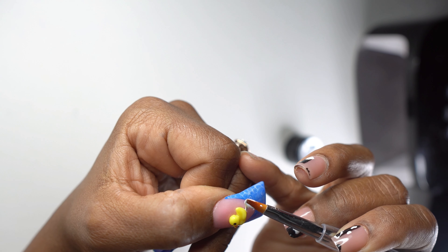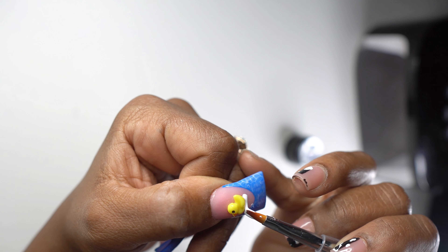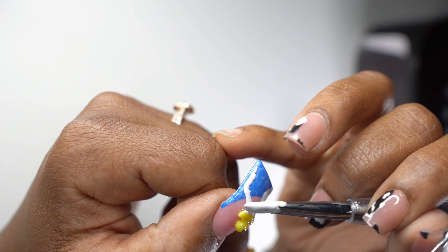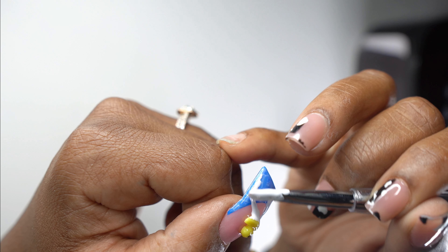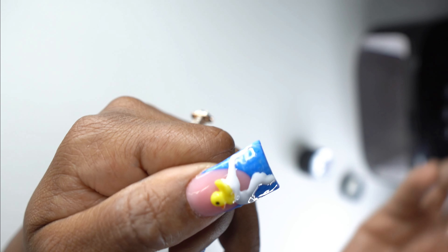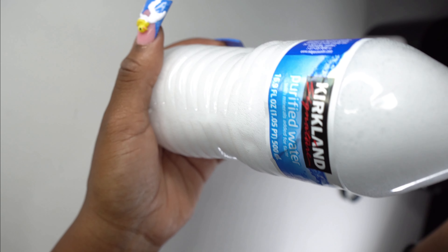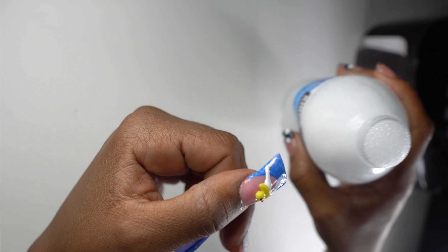I thought it would be really cute to put my little rubber ducky in some bubbles. I might have gone a little overboard — he looked like he was sitting on icebergs or lightning or something. But it didn't really matter; he was just happy to be in some bubbles.